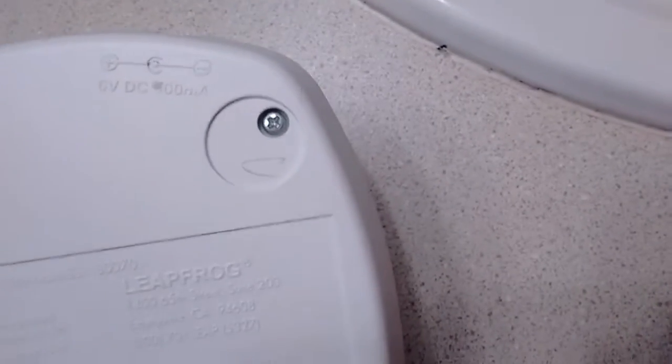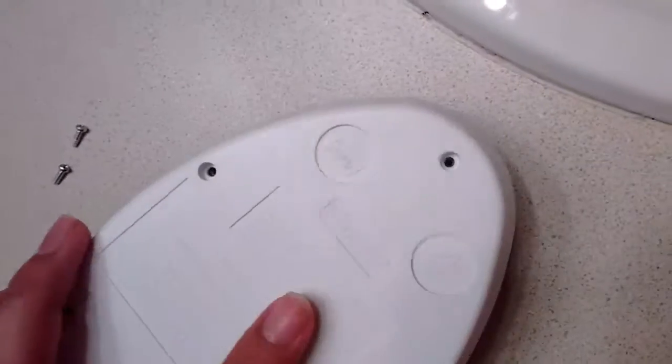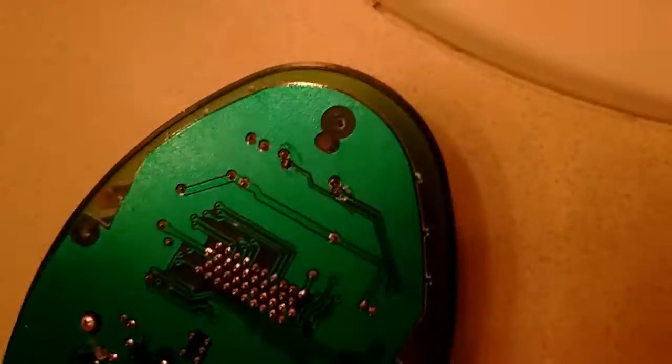Take these screws off. I'm going to take 2 screws and back. I take all the screws out — there's going to be a lot of screws in this area. Take this board.